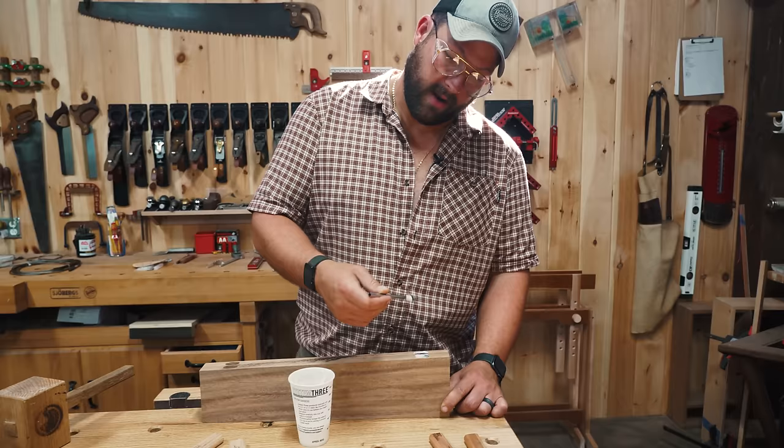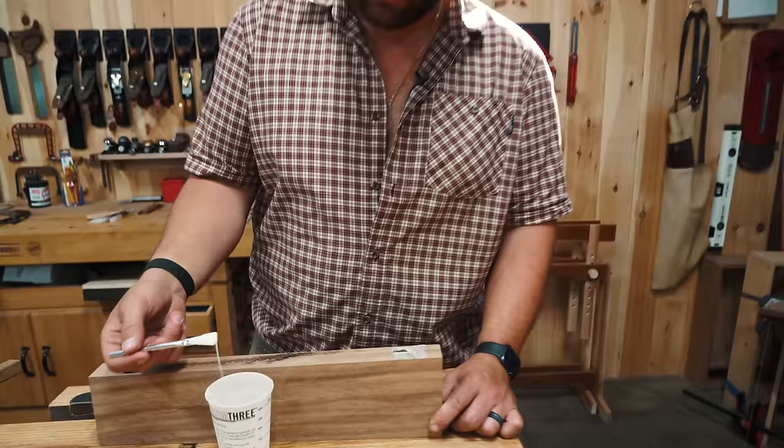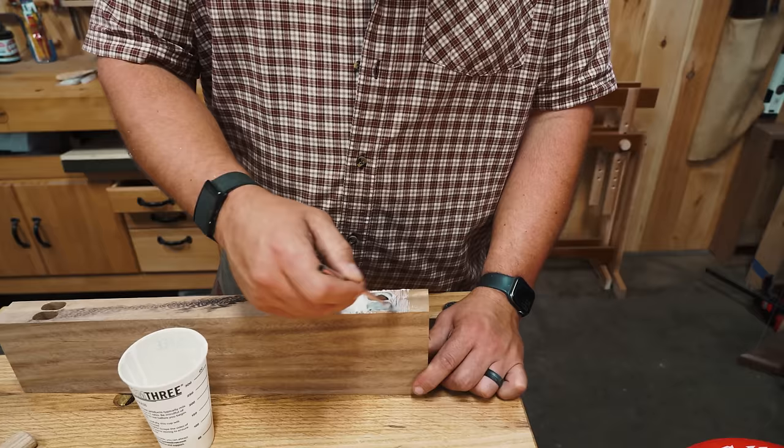I'll cut the dados on this because I made a little bit of an alignment mistake. This is a new glue from Titebond — it's a super fast dry, which means we might be able to work with this by the end of the day.